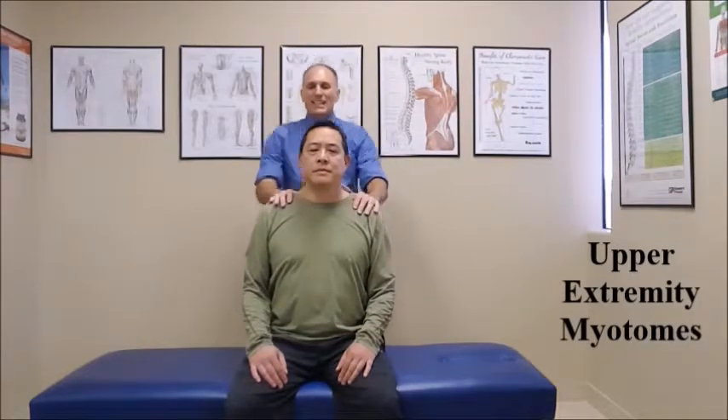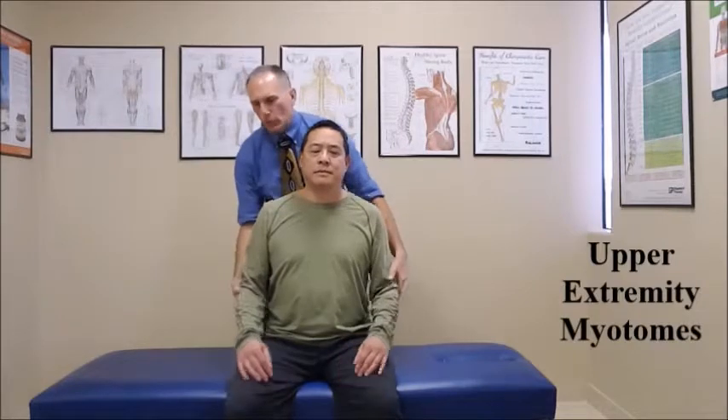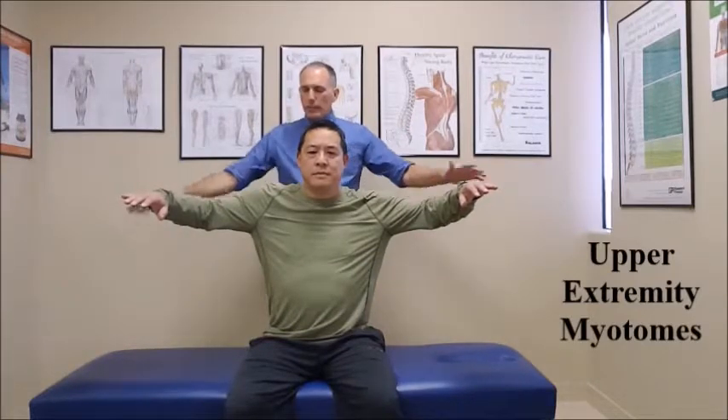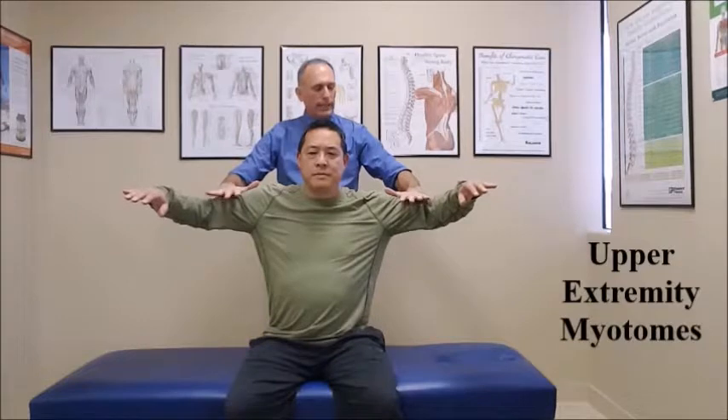Then we go to C5 — that is shoulder abduction. We can test both sides at the same time. We ask the patient to abduct the shoulders to 90 degrees. Place one hand on each upper arm and press down for a count of five. One, two, three, four, five. And relax.